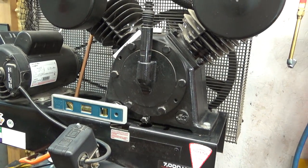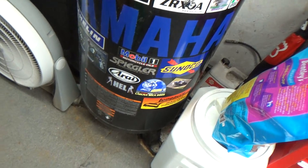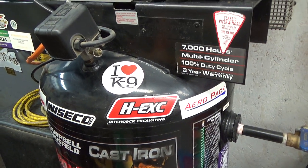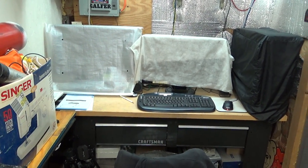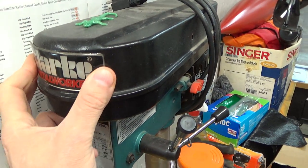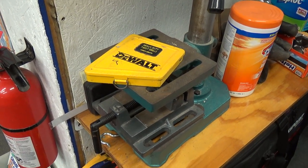The compressor is not new — it's a Campbell Hausfeld, I've owned it 13-14 years, absolutely zero problems with it, although used mostly today just for tires. Down on the end is my spare computer and camera security system. And I don't know if I've shown this in the past — it's a cheap benchtop drill press, I've owned it for years, I believe I bought it at Tractor Supply.